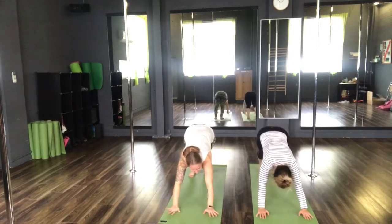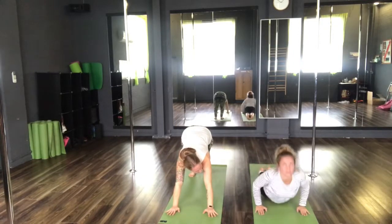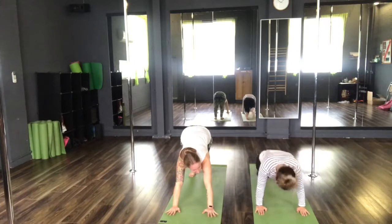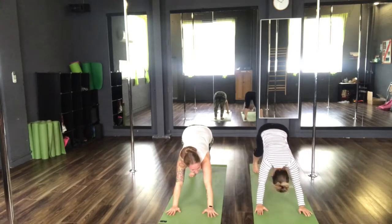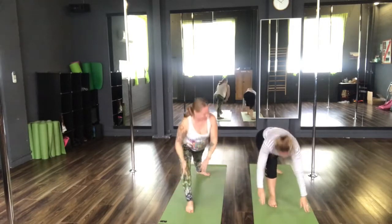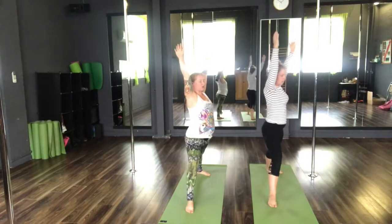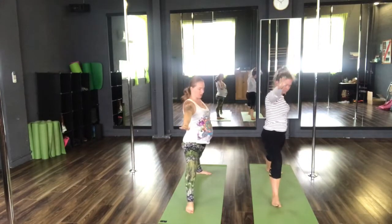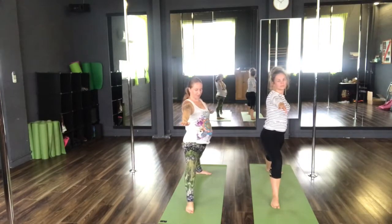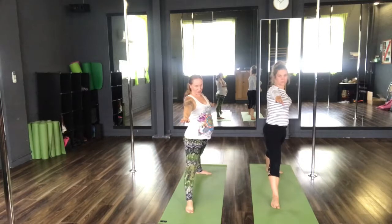Upward facing dog. Inhale to the upward facing dog. Exhale to downward facing dog. Inhale, step the right leg forward to warrior one. Exhale to warrior two. Straighten the front leg.